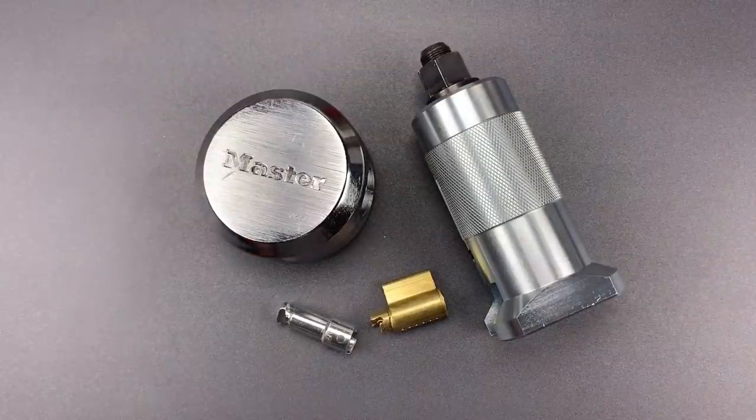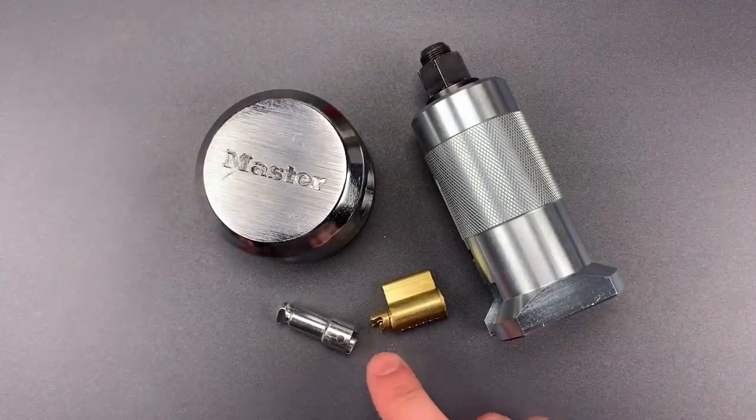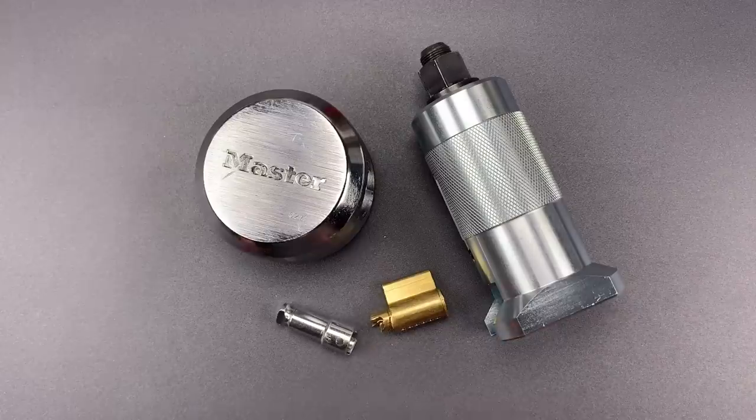Okay folks, we're back upstairs, and it seems that the core and shackle broke exactly where I expected it would, right at that pin. It was, however, trickier than expected to pull the shackle out.